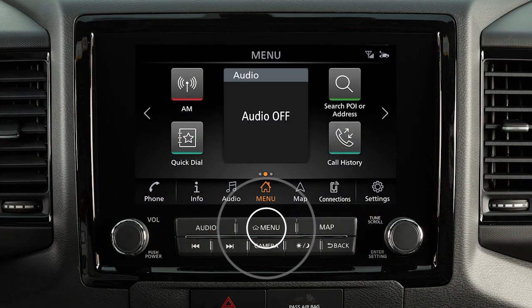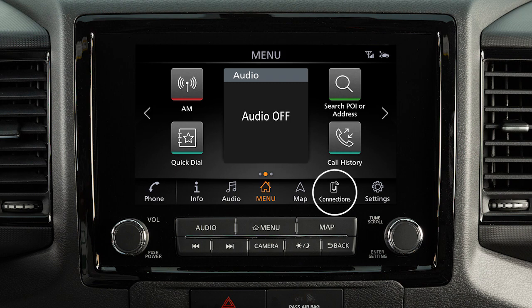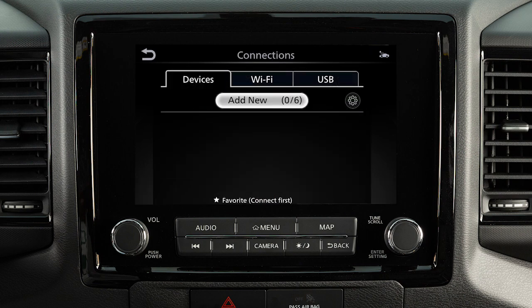Press the menu button on the control panel. Touch Connections, then Devices, then Add New.